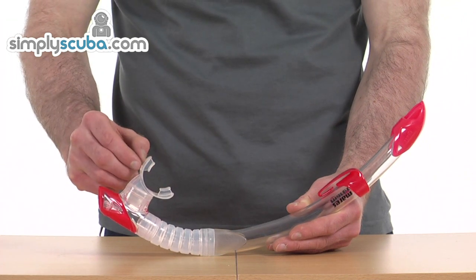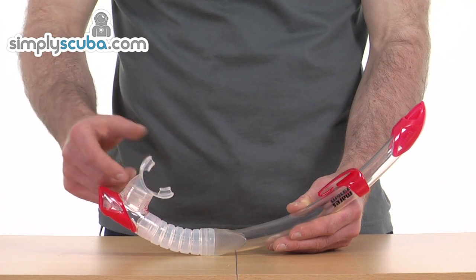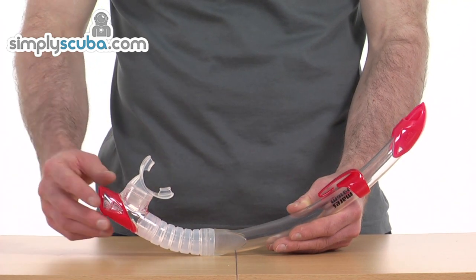The mouthpiece itself is made from really soft rounded silicone, really elastic, very supple. It's going to be really comfortable in the mouth.